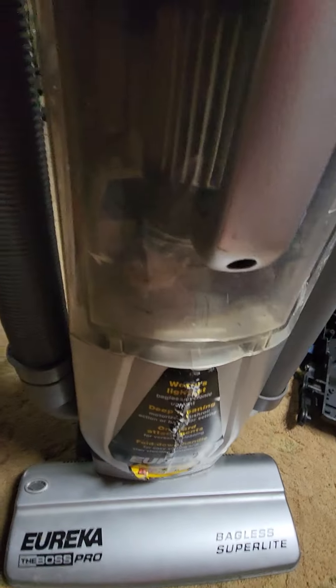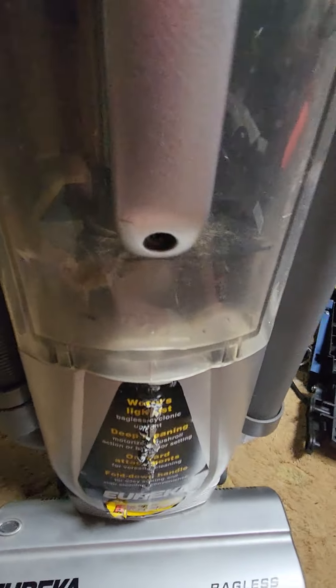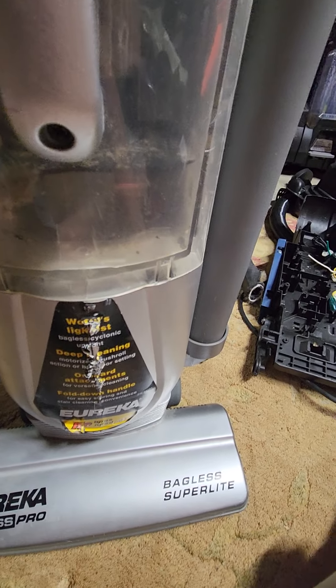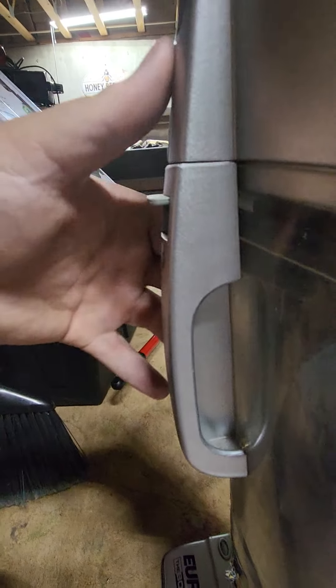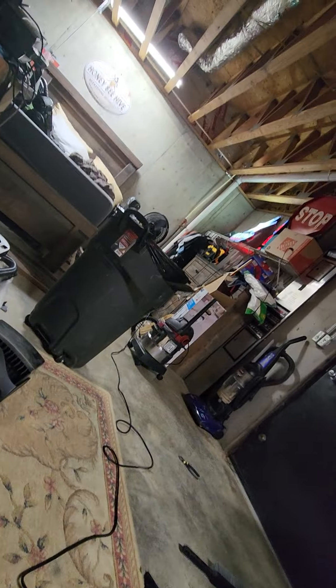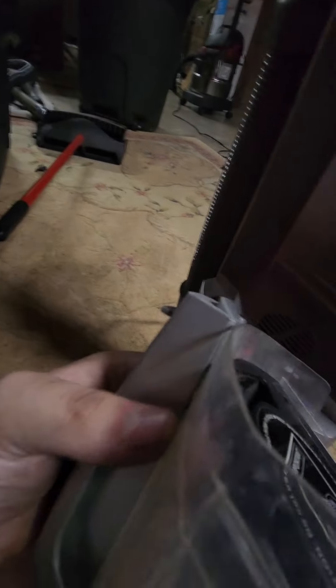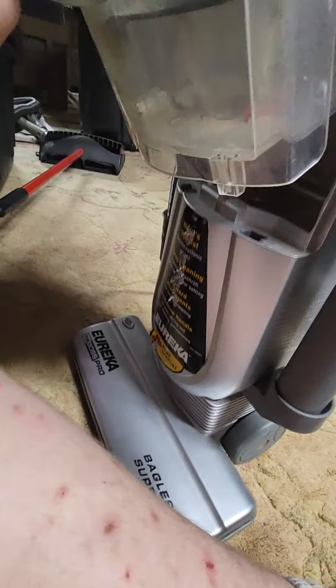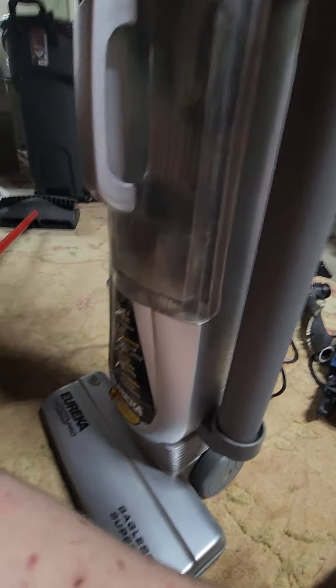Here it is. The filter needed to be cleaned up, so I cleaned it up a little bit. This thing looks like it's going a little bit brittle on the plastic, as we can see. The screw holder inside there is unfortunately broken, and you can't really get parts for these Eureka vacuums anymore, so I might have to get a new tank.